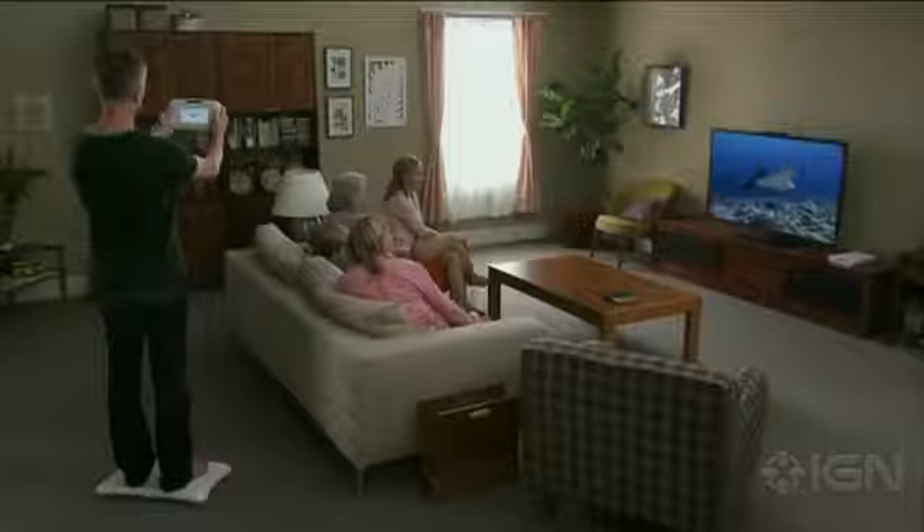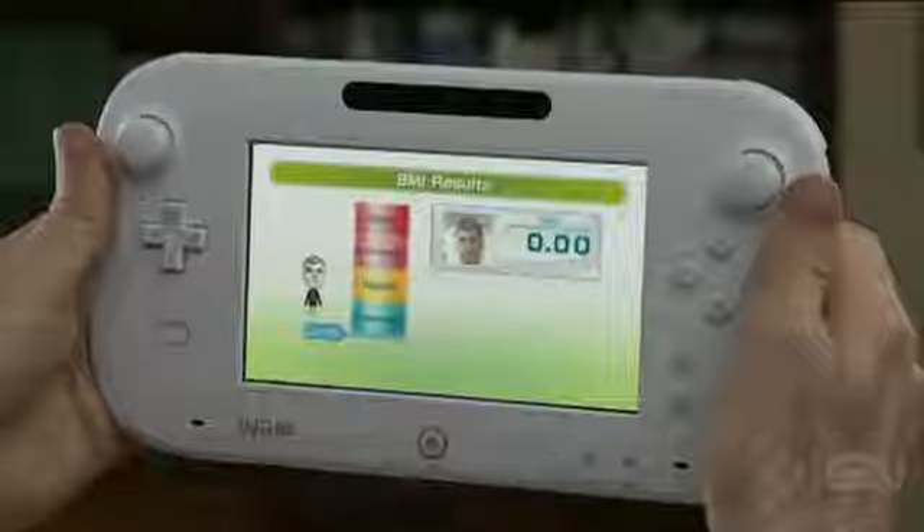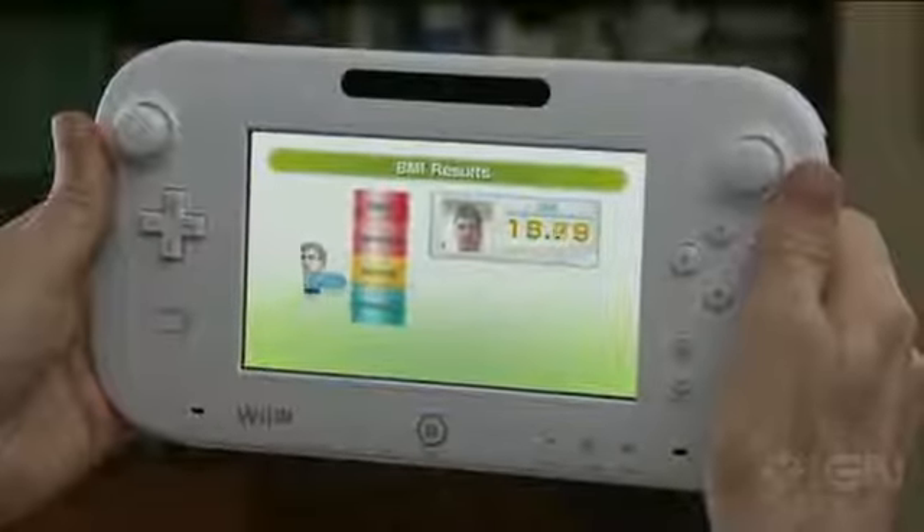BodyTest is a health management tool for your family. It maintains a record of your family's weight and BMI over time.